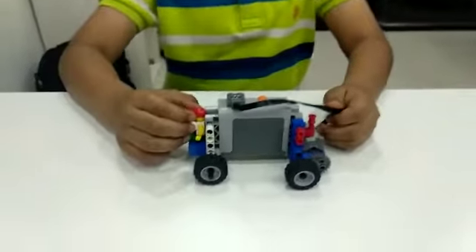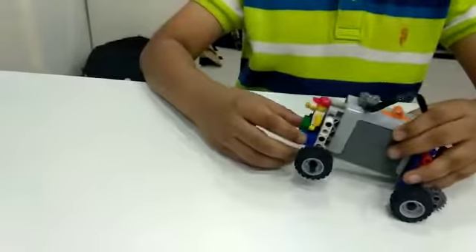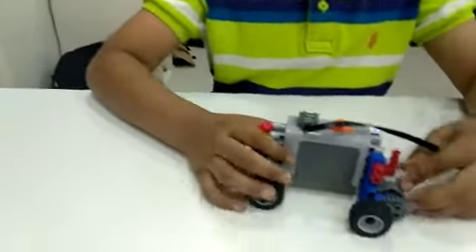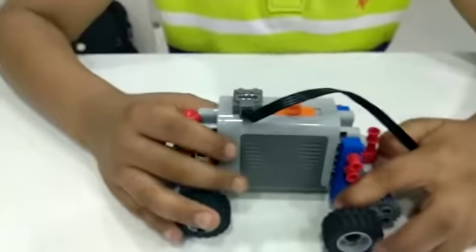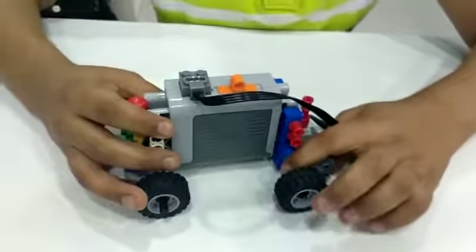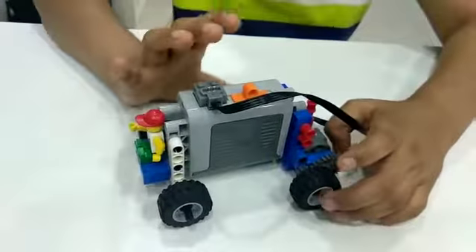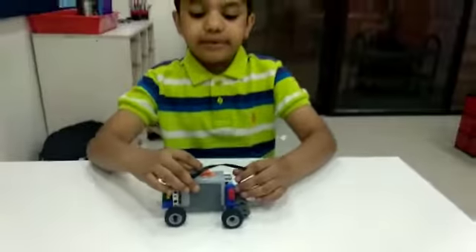Now I will tell you how it works. The battery power function gives power to the motor, and the motor rotates the drive gear and the driven gear moves. From the driven gear, the wheel moves. Now let me show you a demo.